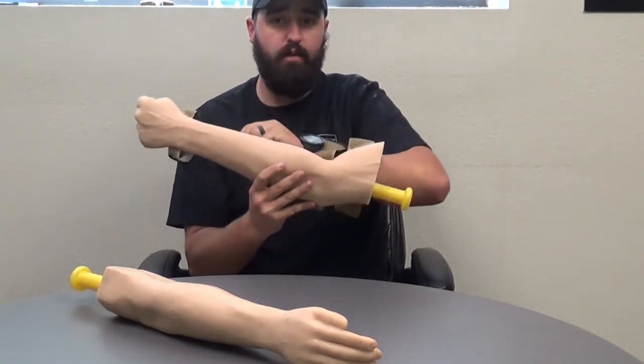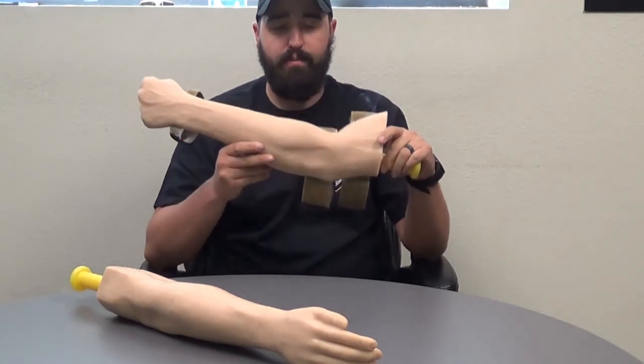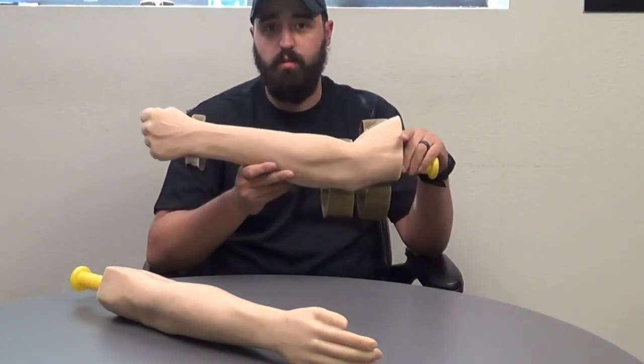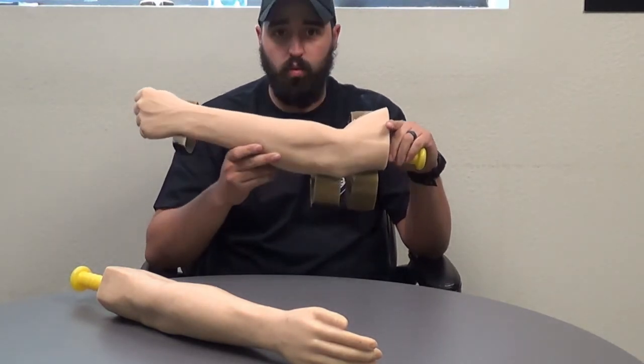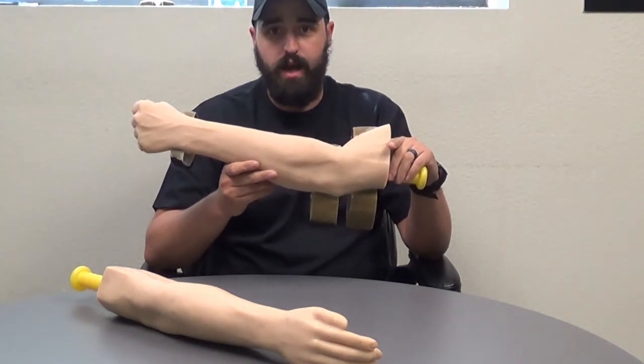This is not for amateurs — it is a professional training apparatus, and it also needs to be considered as a consumable product; it is not indestructible. You guys can find these amazing realistic arms at rayallen.com. Thank you guys for tuning in today.